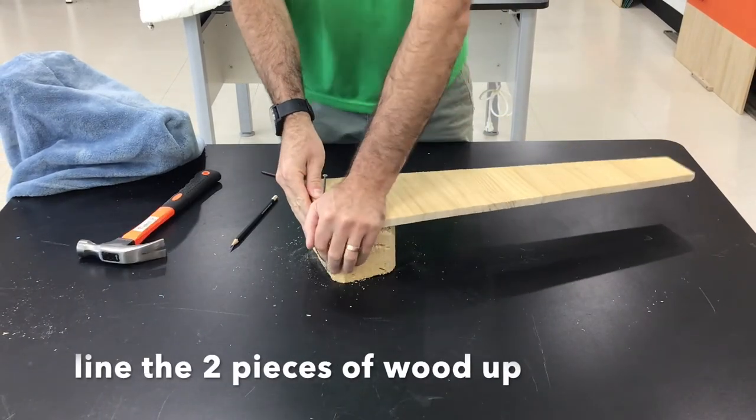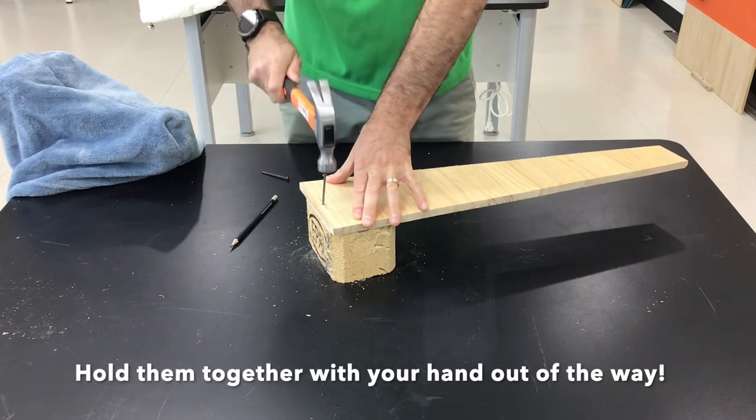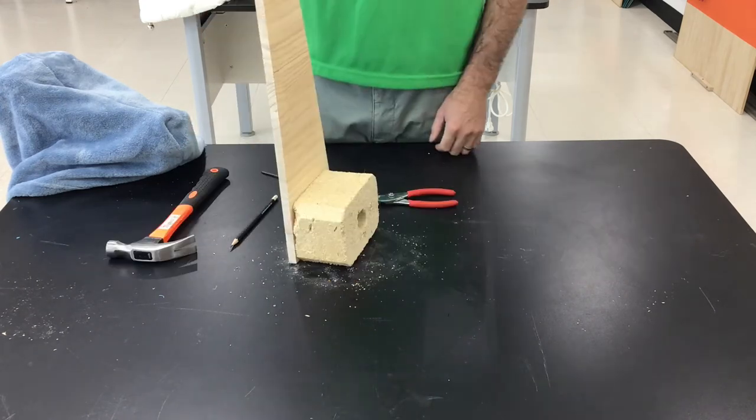And all I want to do is make it so the nail isn't going to come free. I'm going to line this up right where I want the nail to go, pull them together — it's stuck together.